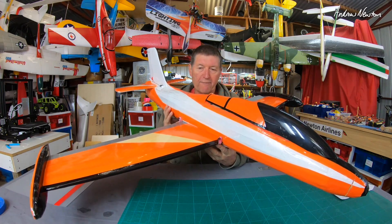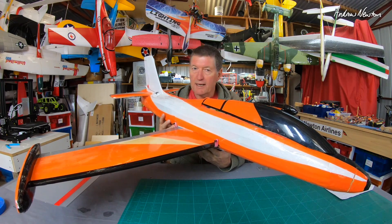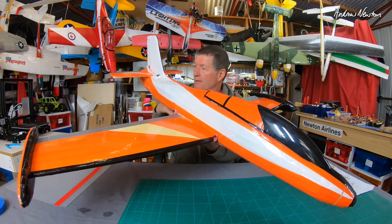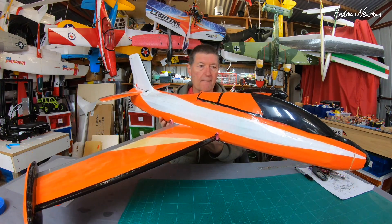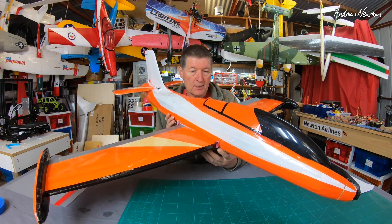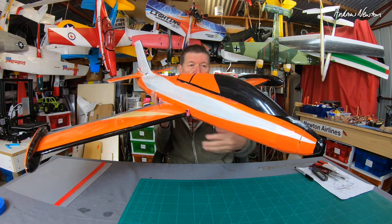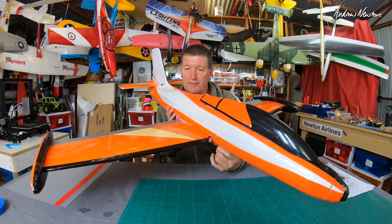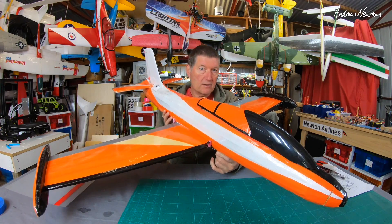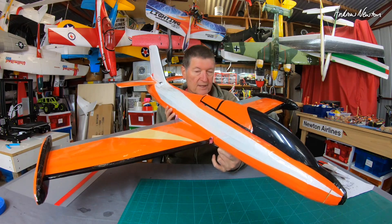Greetings folks, we're up to part four of the MackieJet build. It's now at a stage where I could use it as a sloper. I've got the servos in the tail. All up weight at the moment is just on one kilogram, needs a 200g nose weight to balance it for slope soaring, which takes it to around 1200 grams — 1.2 kilograms — which is not too bad for the size.